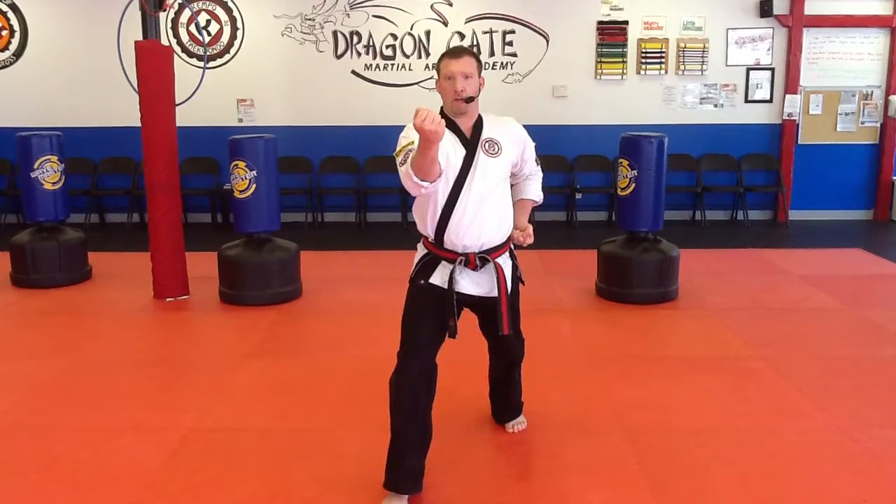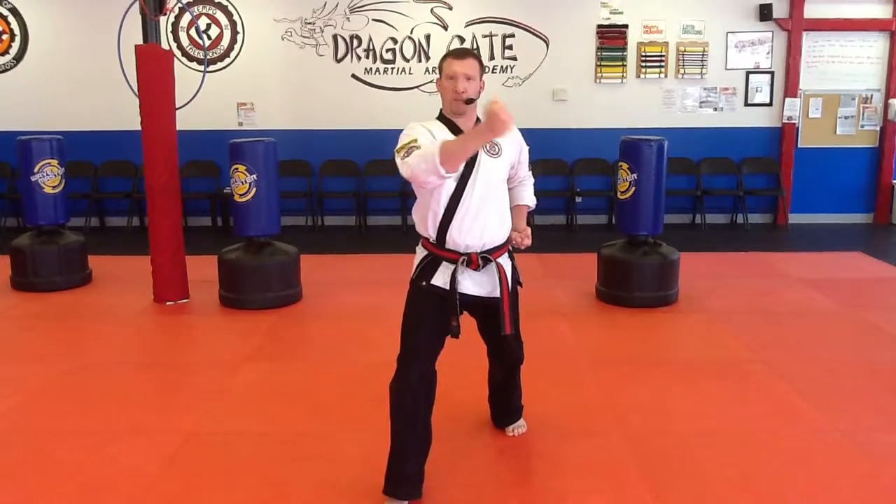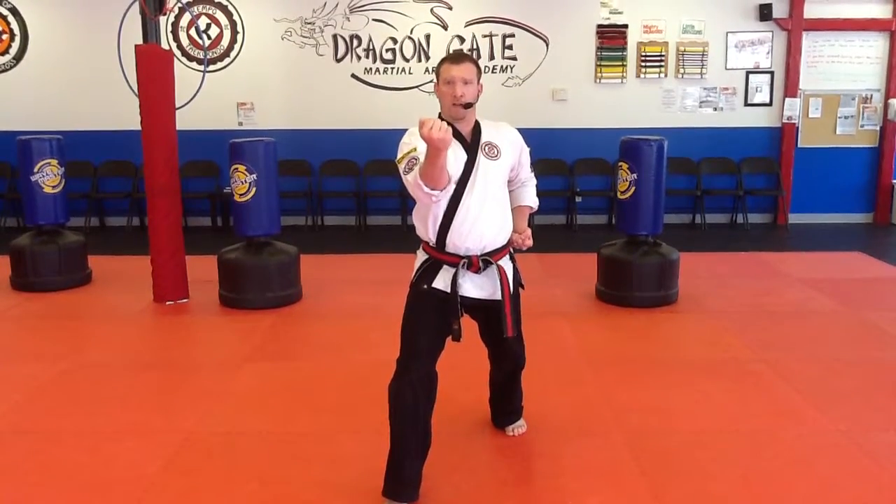My hand should stop right in front of my shoulder. It doesn't go out to the side, it doesn't stop over here — right in front of my shoulder.